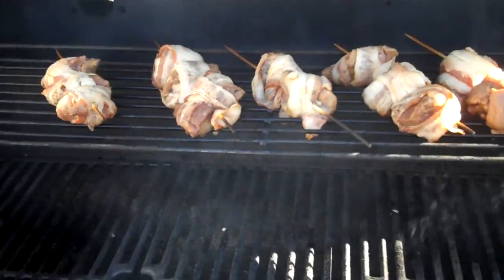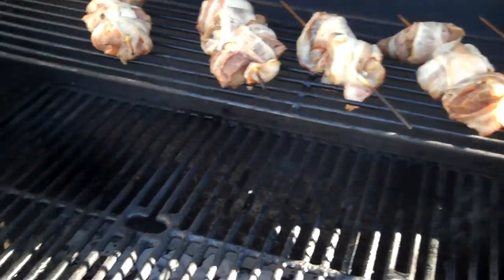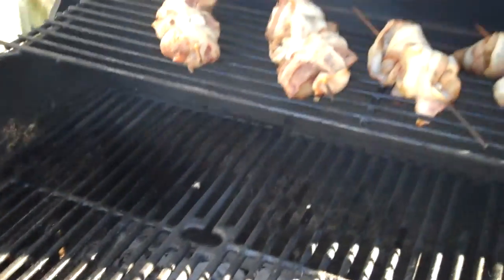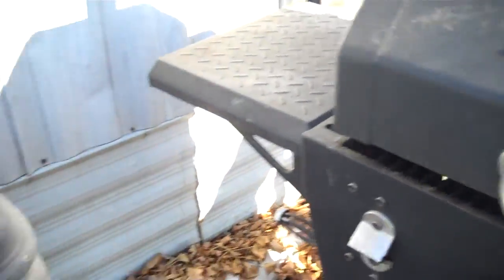I got this idea from an old gentleman. His name is Whitey — he's passed away since, but that was a little trick that he would do. I tasted some backstrap that he made and it came out just delicious.